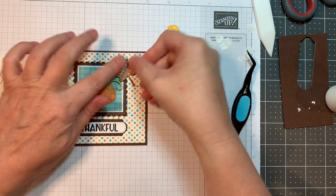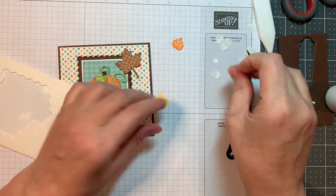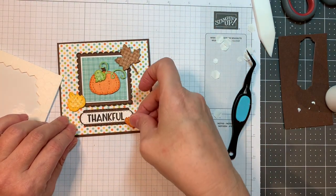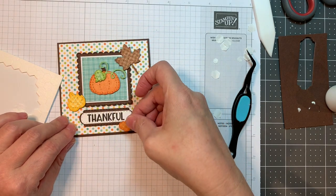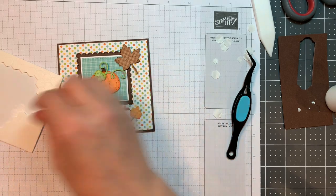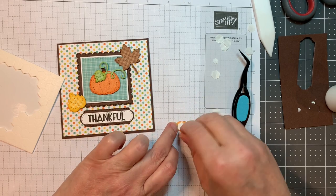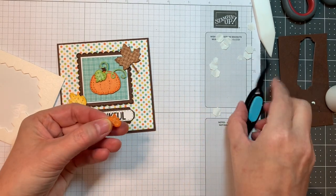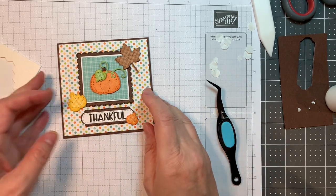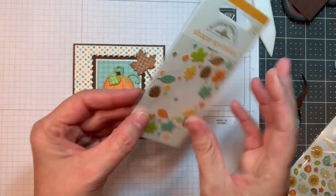Now I'm going to pop on my little leaf that is also from the same Gnome Dies fall add-ons, and pop up this little yellow leaf. These are all cut from the Gingham Linen Rainbow Petite Prints from Doodlebug. I'm just trying to decide where that extra leaf will end up — it'll end up in the lower right hand side of that sentiment once I get things organized.